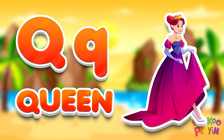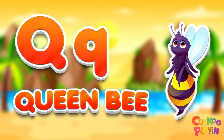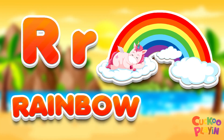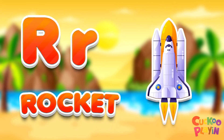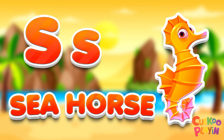Q for queen, Q for queen bee. R for rainbow. R for rocket. S for seahorse.